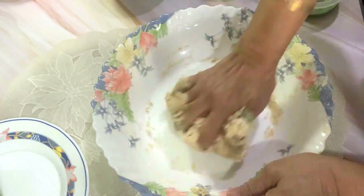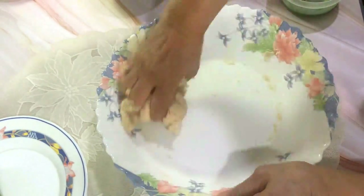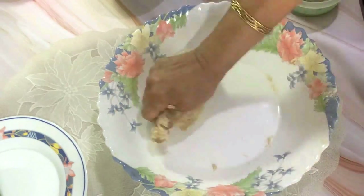When we were living abroad, this is what we used to do on Indian Independence Day — we would have a potluck where everyone would bring one dish of tri-colored food.